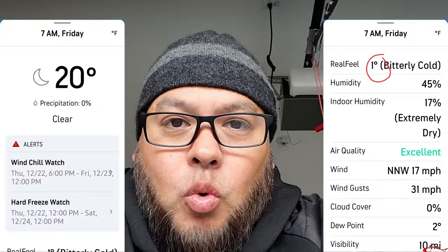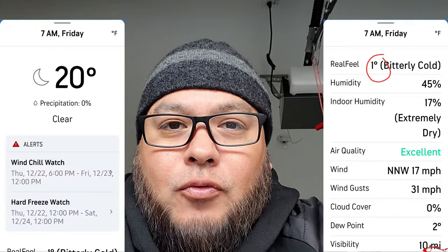Here locally where I live it's going to be 20 degrees, but feel-like temps could be around one degree Friday morning. So that being said, get your stuff together - you've got a couple days. Go pick up one of these faucet covers at your local hardware store and grab some hand warmers. Also leave your cabinet doors open inside the house, leave your water running - all that kind of stuff really helps prevent pipe bursts and unnecessary damage to your home.